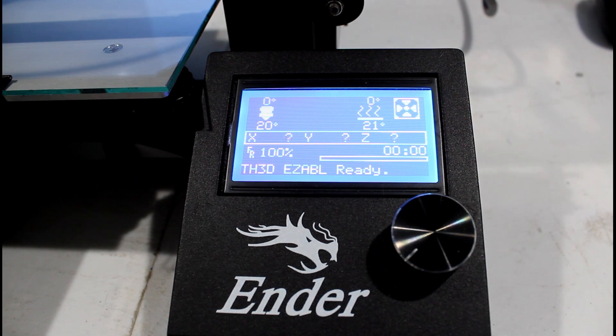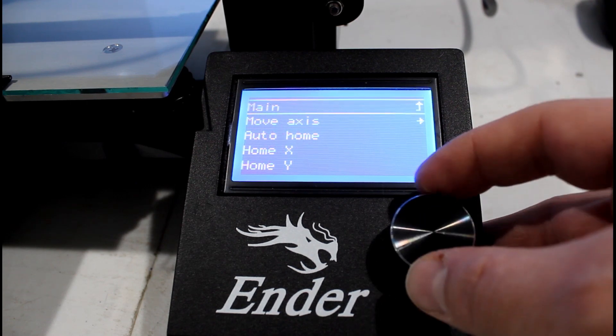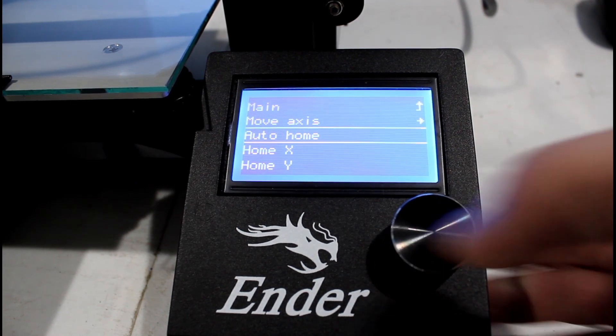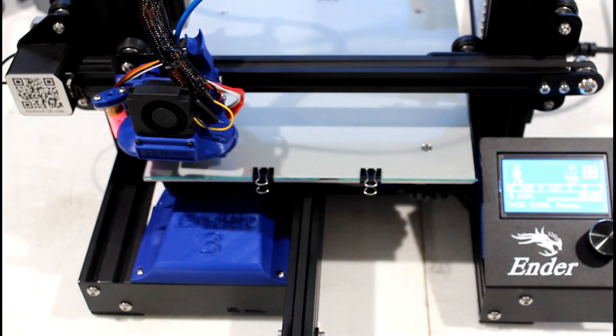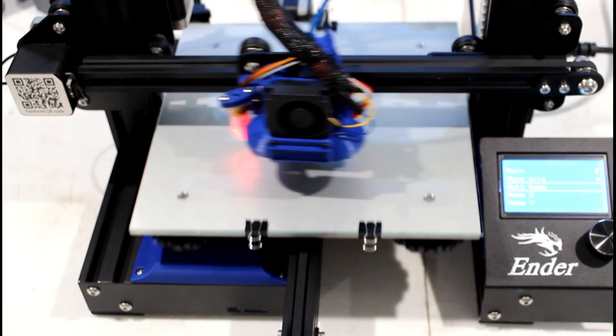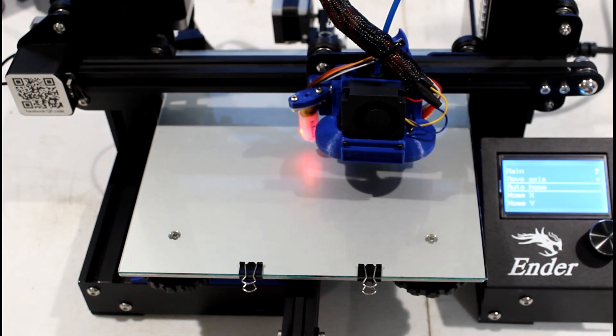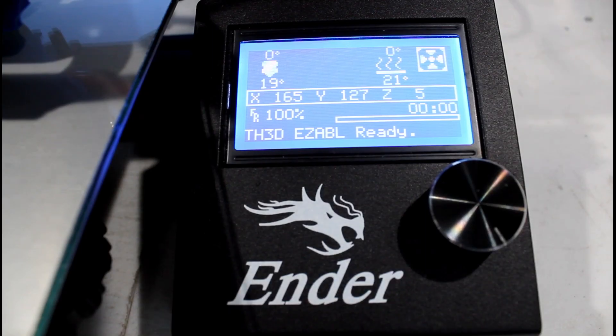The next thing is to go ahead and auto home your device. Click the button on the screen, go to Prepare, click the button, and hit Auto Home. My case is a little different because I have the BL Touch — mine goes to the center, but without the BL Touch it should go to the front left of the bed.